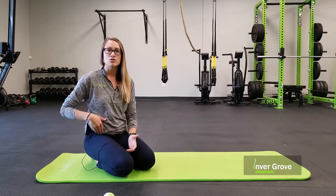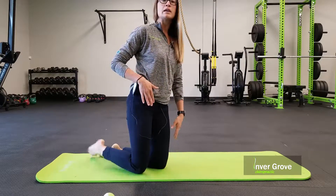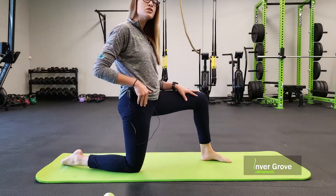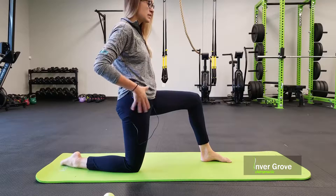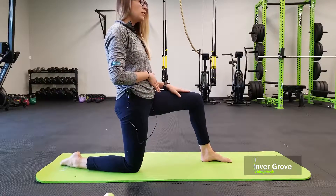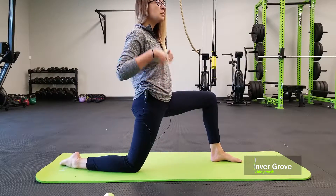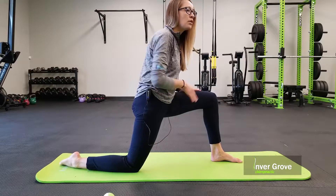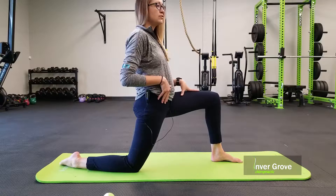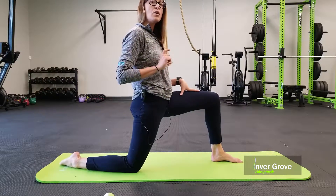The first one is how to stretch the hip flexor. If you want to stretch your right leg, that is the leg that goes in the back — it's a lunge position. Focus on tilting the pelvis forward, and lunge forward until you feel a stretch, keeping that back nice and tall. You don't want to bend forward or you won't feel it. Hold for about 15 seconds and do a couple on each leg.